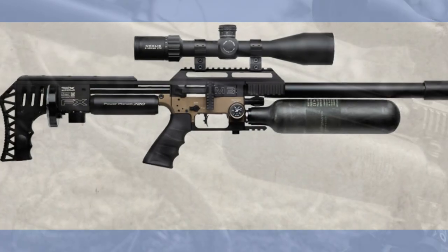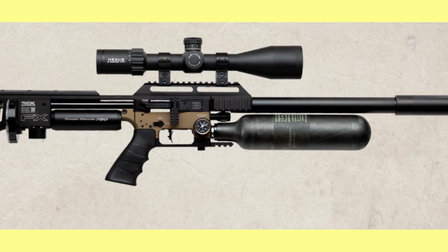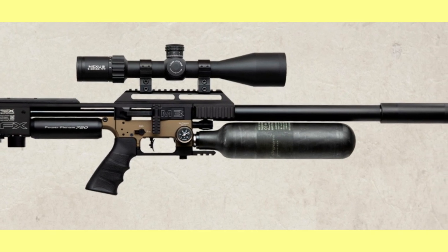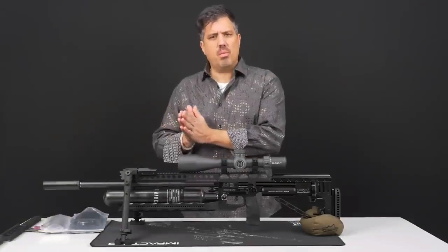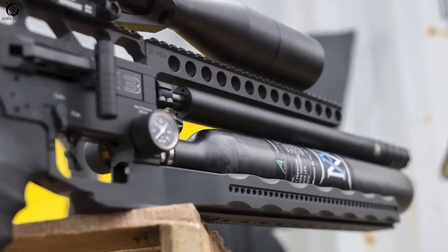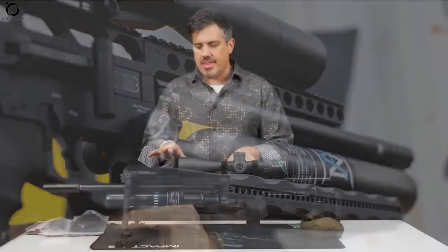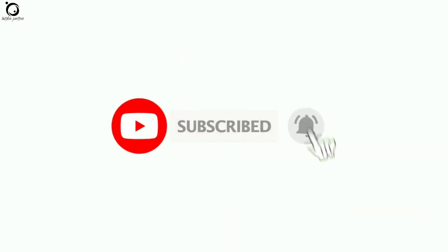The airgun offers groundbreaking advancements into the world of modern PCPs. Being accurate and long-range, serious airgunners would have it any day. In this video guide, let's explore the FX-Impact M3 review. All our recommended air rifles are included in the description box below. Remember to subscribe and hit the notification bell to receive updates on every new video that we upload. Let's get started.